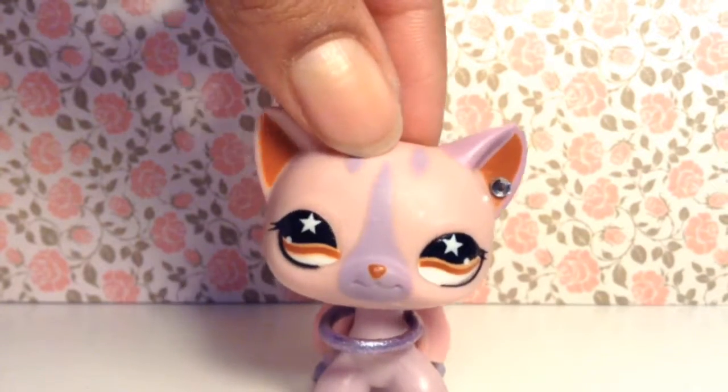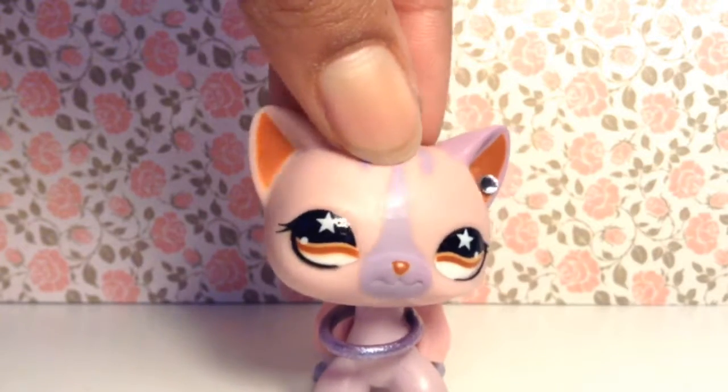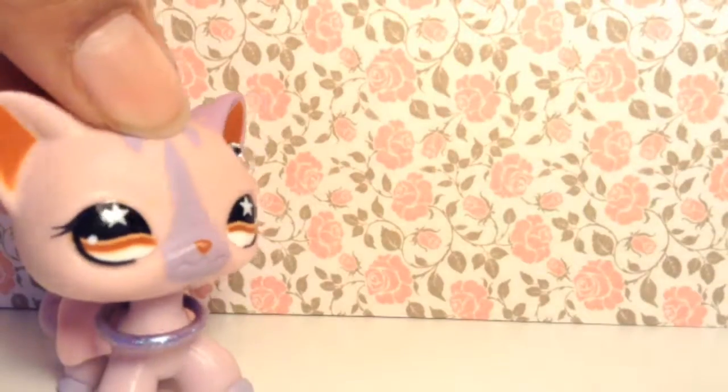Hey, welcome or welcome back to my channel! Stacey here, and today I have prepared a wonderful DIY for you as a start to my new series. It's called DIY Corner.